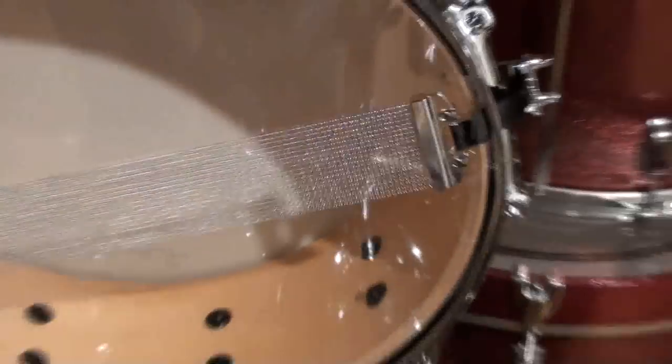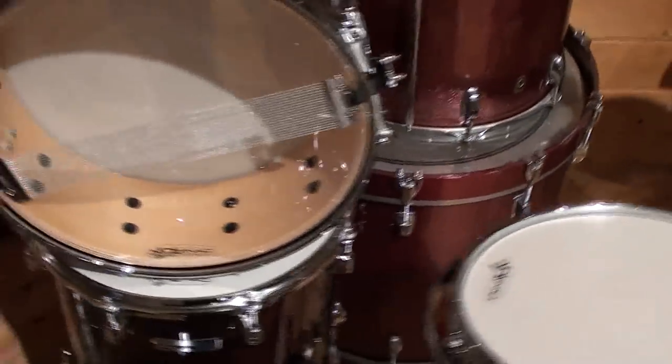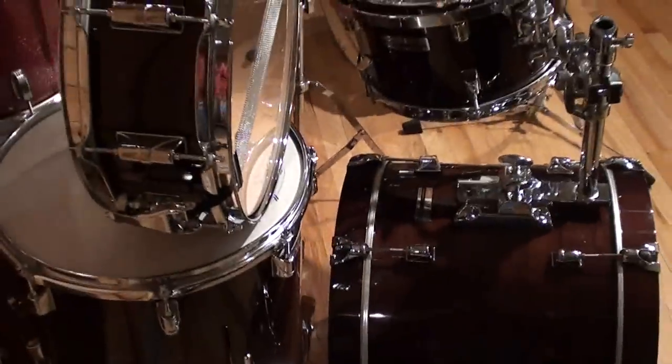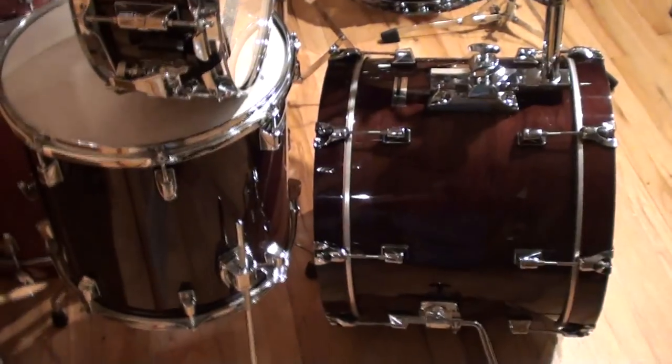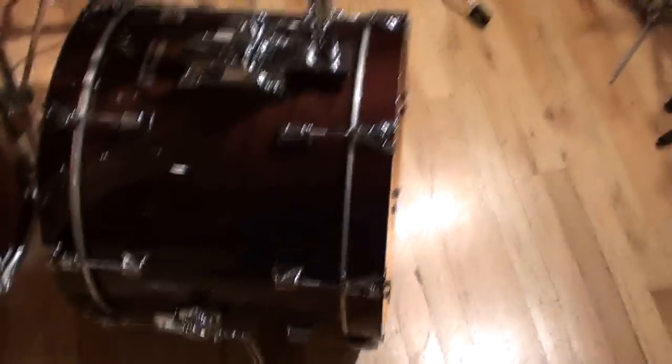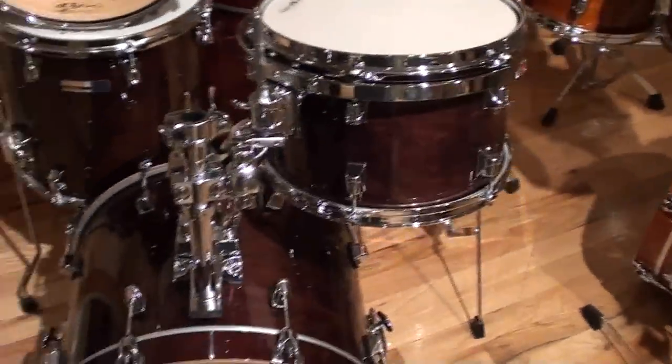I'm just really impressed by what they've done here. It's a great-sounding kit and the price is terrific, so the value is there. I'm really proud to offer these here — $1,150 for the four-piece kit you see right here: 8x12, 14x14, 14x18, 5x14 snare.